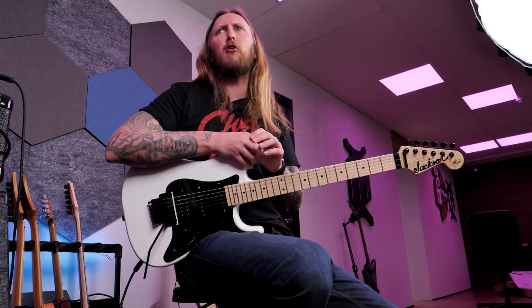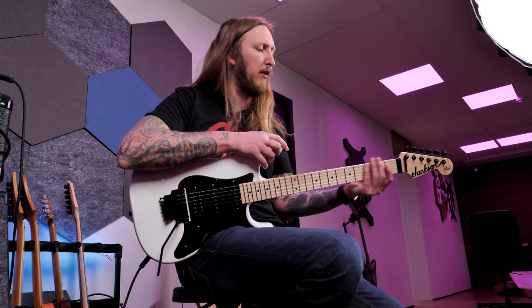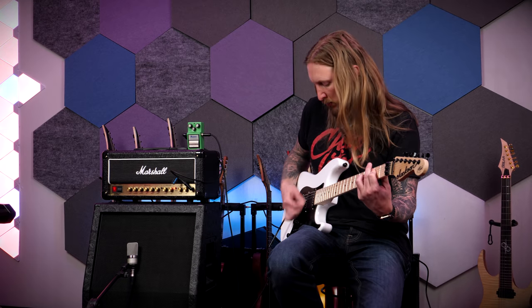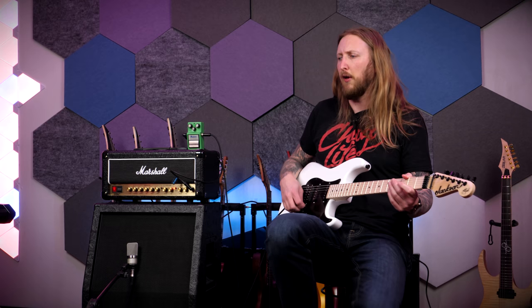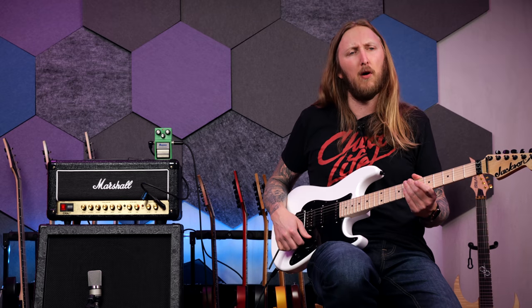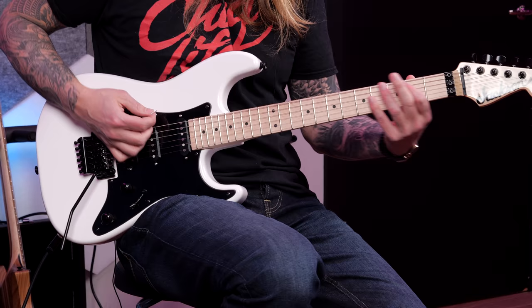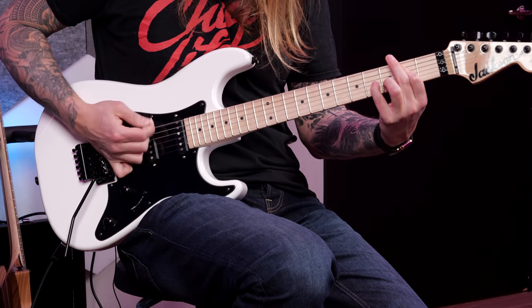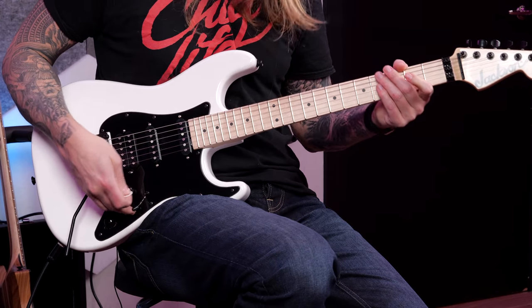It's like a Shredder's Strat — it doesn't have the typical Strat neck, it's a little bit thinner I would say. It feels fast, if you understand what I'm saying. I actually think the pickups sound pretty okay for a guitar at this price.